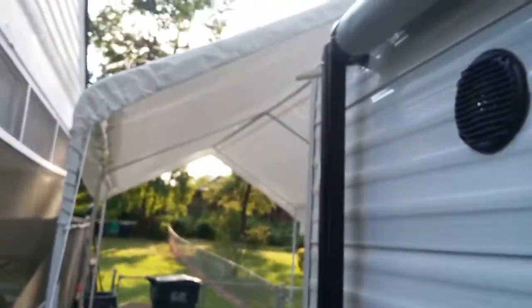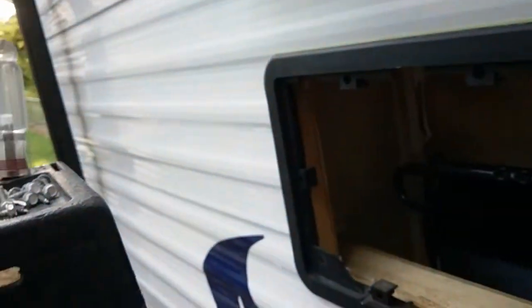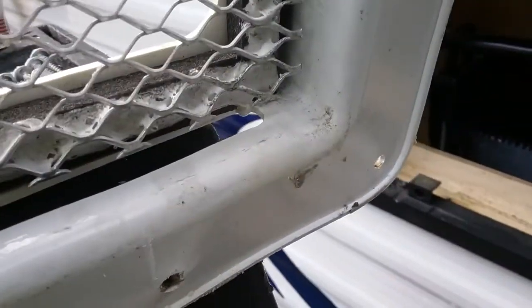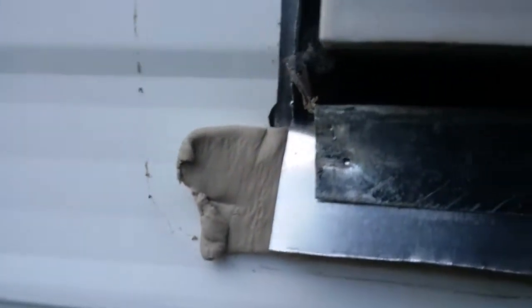I might just put some white caulk on this and not seal up the bottom ones, because when I'm not using my camper it sits under my carport. And when I am using it at the campground, my awning is out. But you can see — she fills up right there and leaks back into that little corner. So hopefully I fixed it — I hope anyway.